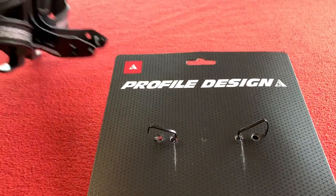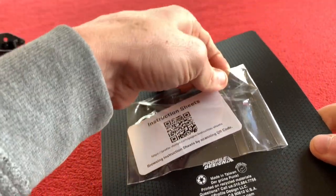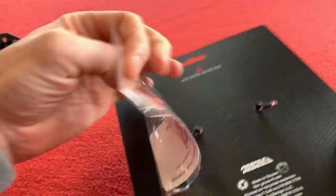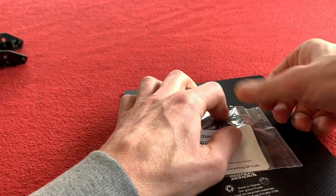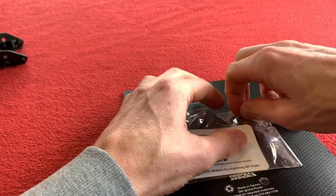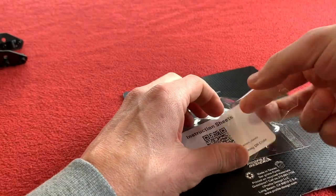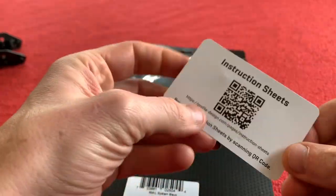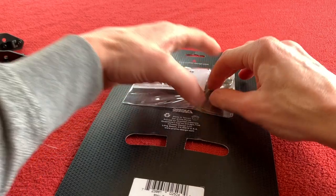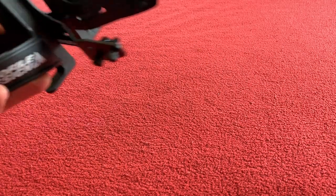We've got a Profile Design back — it's sort of like a thick cardboardy material. We've also got some instruction sheets on the back, kind of like a thick card. I can scan that for the instructions. It's made in Taiwan — everything decent is made in that part of the world.